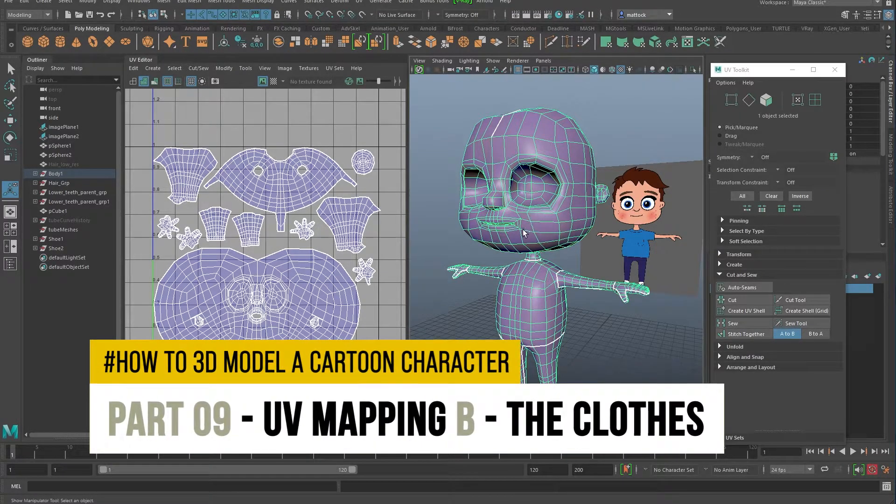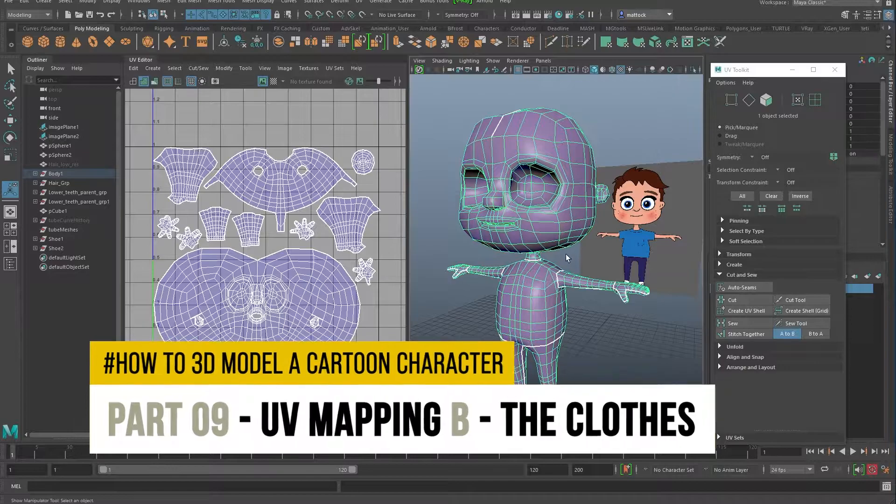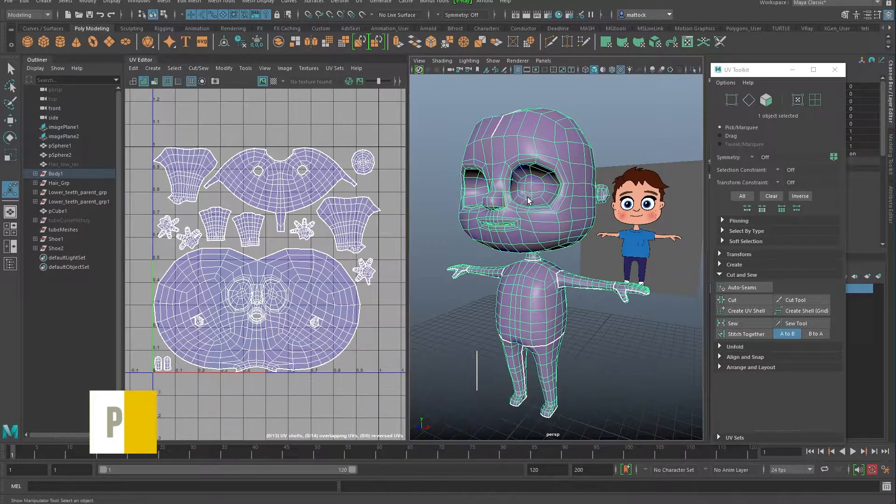Hey, welcome back. In the last video we learned how to UV the character's body — what the UV was for, for painting textures and unfolding. Now we're going to crack on with doing some UV for the clothes: the t-shirt, the trousers, and the shoes, which should be simpler than the body.